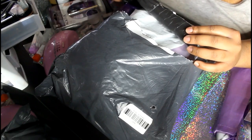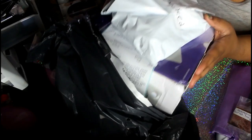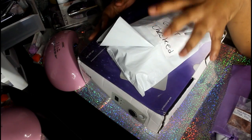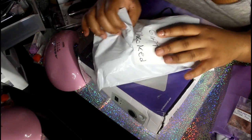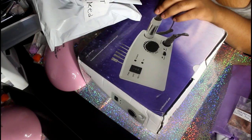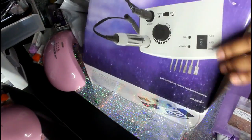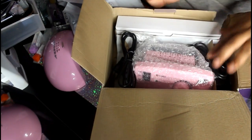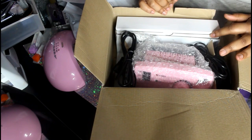It shipped in this kind of plastic bag — you can see there's no padding, so hopefully nothing is damaged inside. This is a professional acrylic nail drill and it comes with a whole bunch of other things, all for $39.97. Let me just unbox this and show you guys after I set it all up.